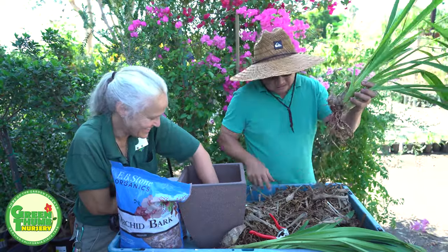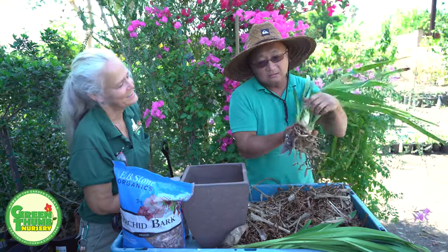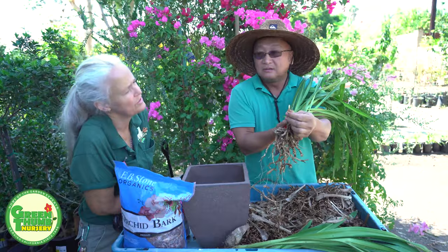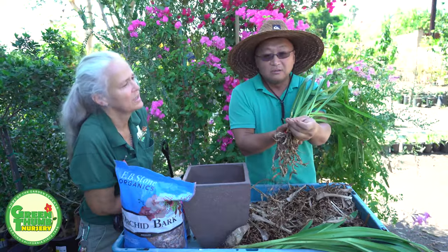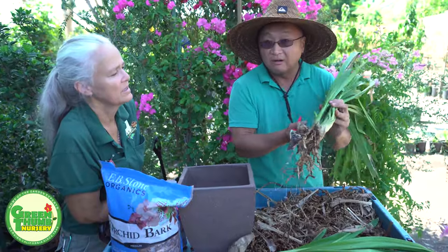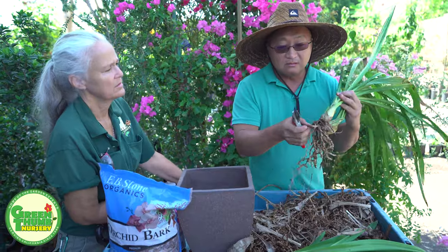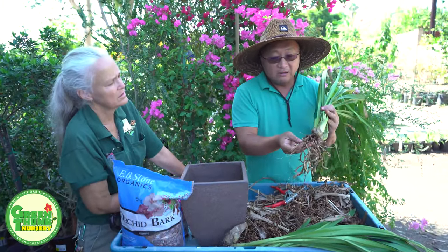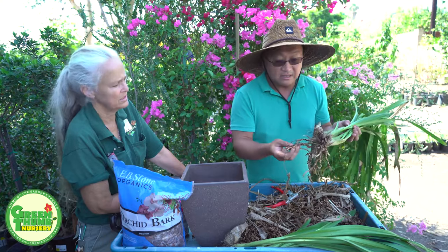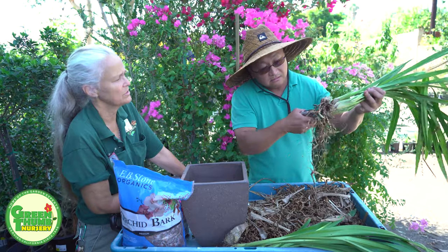Nice and clean — get rid of these roots. The way to tell: living roots have this white tip. To tell how healthy your roots are — not just on orchids, but all plants — you look for these white roots. The roots should be white and healthy. If the roots are dark brown and water-soaked, that's not so good.